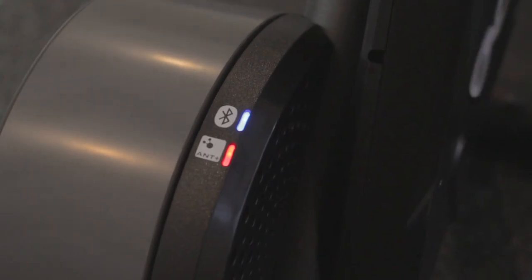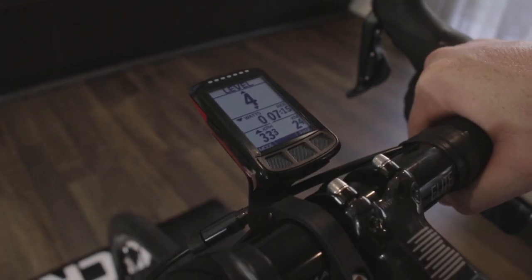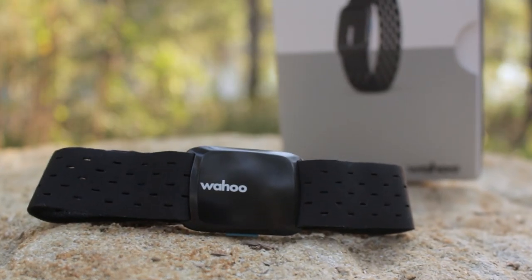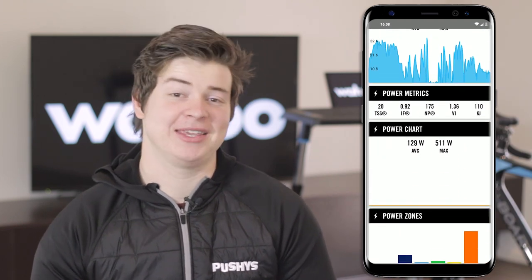Because they're all from the same manufacturer, syncing all your devices is not the headache it often can be. All the peripherals pair via Bluetooth or ANT+ networks with your Elemnt cycling head unit, or in the case of the Climb, directly with the trainer. The Elemnt will record all the data generated from your indoor training session, including speed, cadence and power, as well as heart rate if you have a Wahoo Tickr heart rate monitor attached.